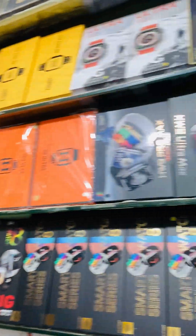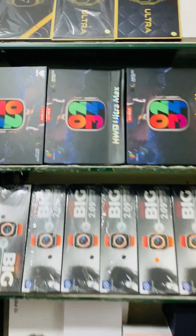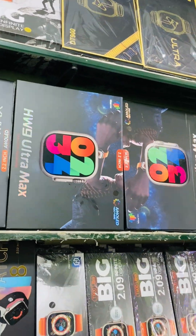If you want to see one watch — this watch is very lovely. This is the HW9 Ultra Max, on AMOLED display.